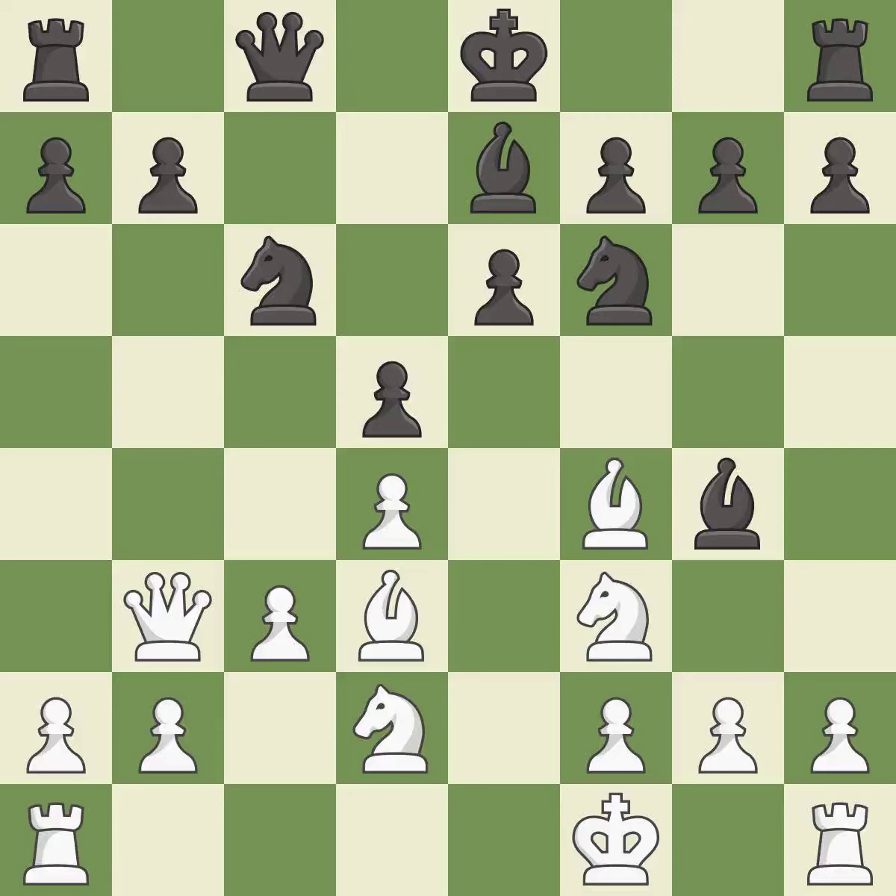This overlooks an opportunity to connect rooks. This allows the opponent to win a tempo by threatening a bishop — it is a mistake.